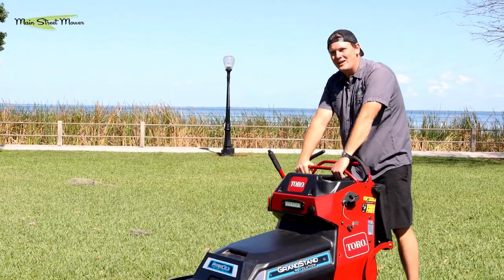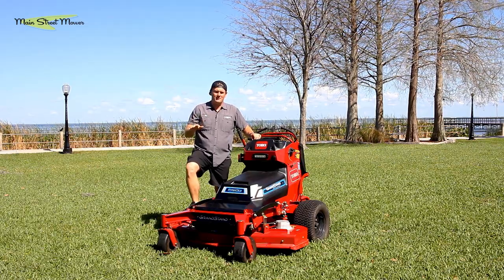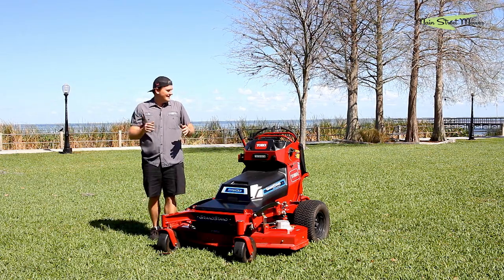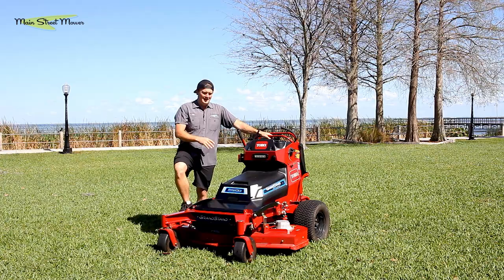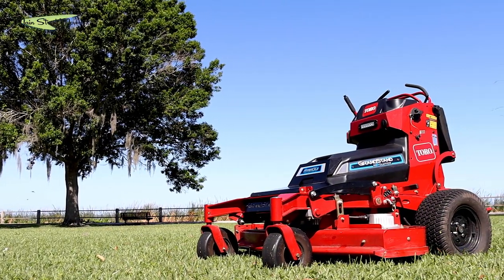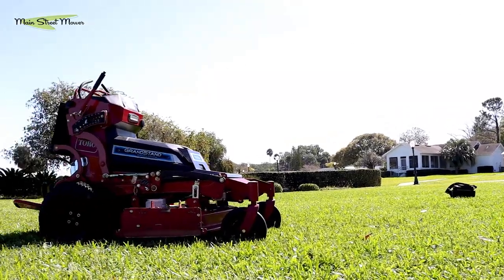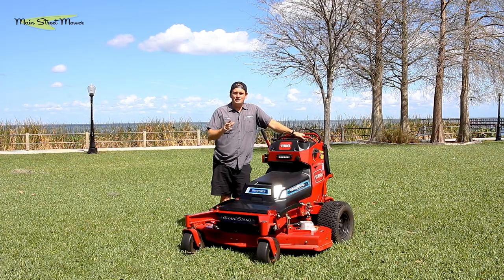Hey everybody, Chip here with another episode of Main Street Mower. Imagine how nice it would be to have a quiet Grandstand — the best stander on the market — but electric. This is the new Grandstand Revolution. It's the absolute best idea Toro's had. This is a fully electric Grandstand, 52-inch — an all-new kind of style and design, but with all the things you really love about the Grandstand.